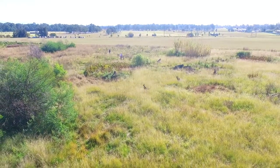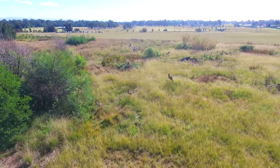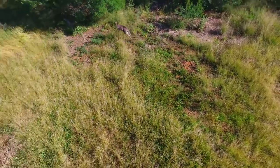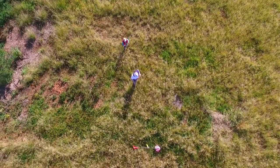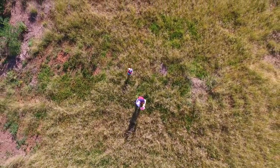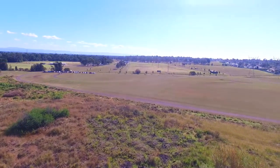And where would we be without a visit from a number of kangaroos while recovering rockets? Here are a few more shots. See you later.